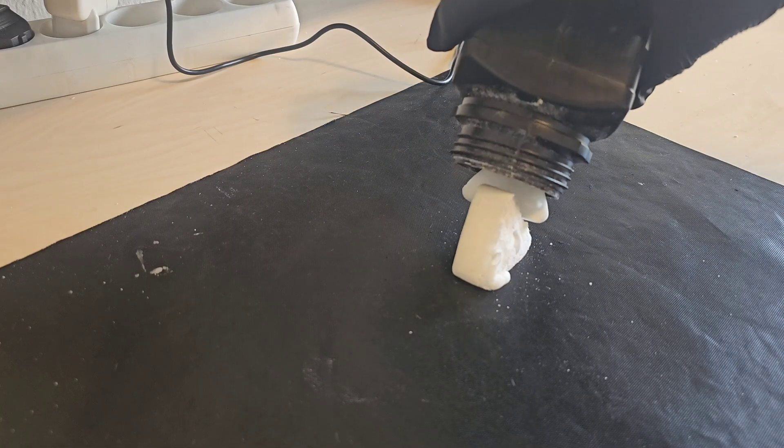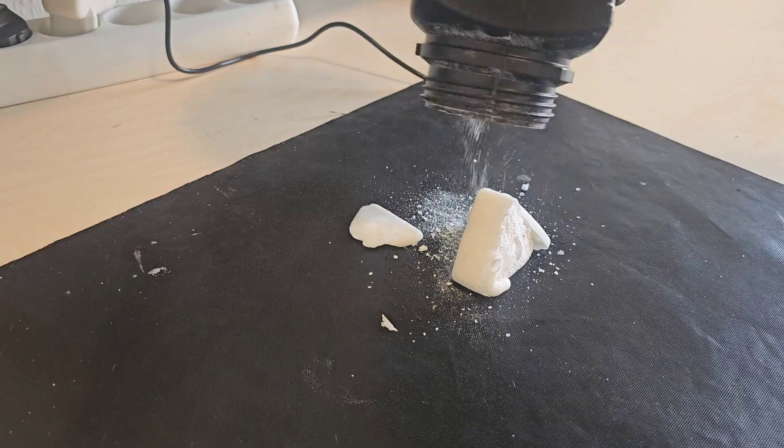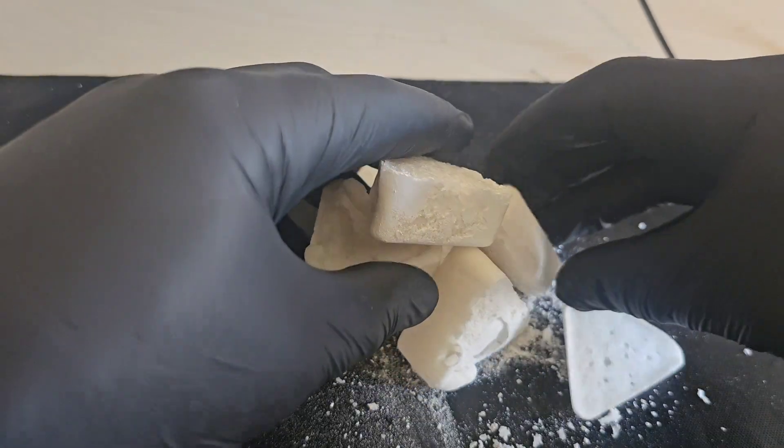Sodium acetate is an interesting chemical with many interesting uses, commonly used to make instant heat packs as well as making pure acetic acid. Today I am going to show you how to make it using simple household chemicals.